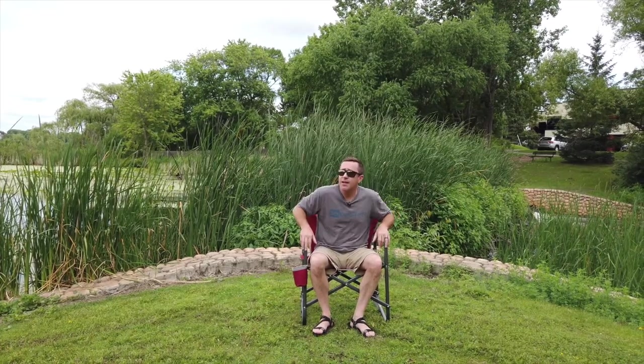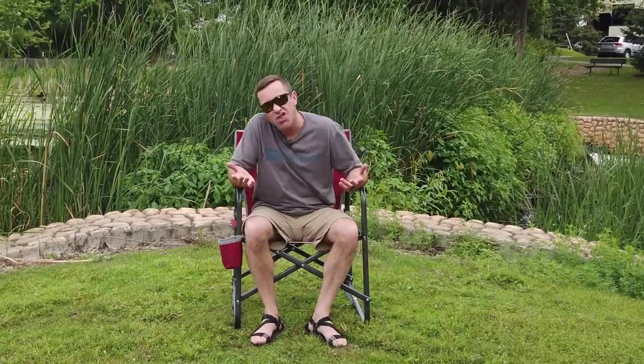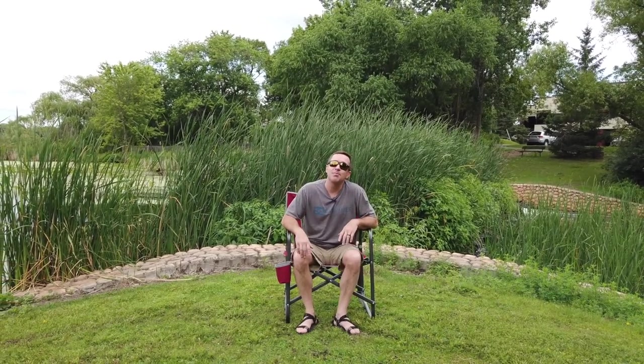One last thing I will say is that if you are looking to get a GCI Outdoor rocker style chair, this is the Freestyle. But one of my favorites is actually the Fire Pit Rocker — if you're a little bit shorter like I am, take a look at the Fire Pit Rocker. If you're a little bit taller, the Freestyle is going to be awesome. They have a full line: ones suited for the beach, some with sun shades, pretty much chairs for just about any scenario you can think of. So if you are in need of a new camping chair this summer, definitely check out GCI Outdoor.